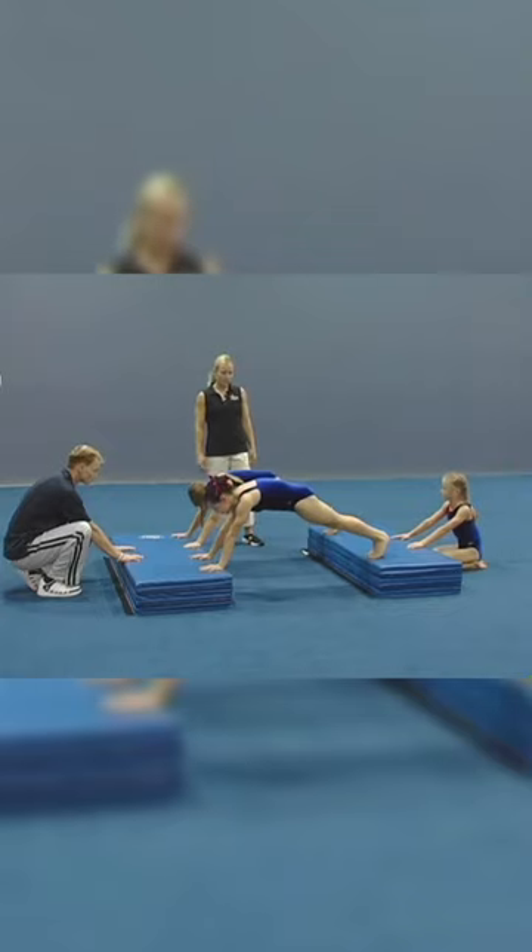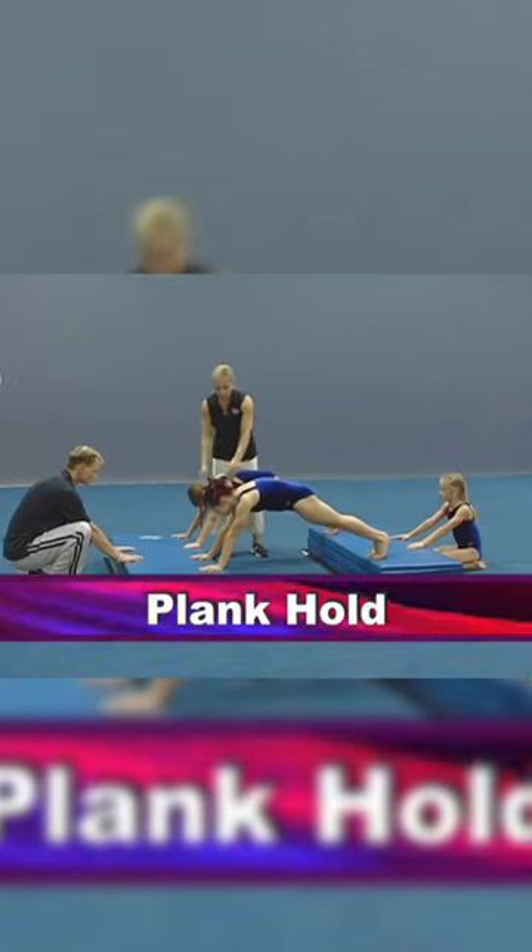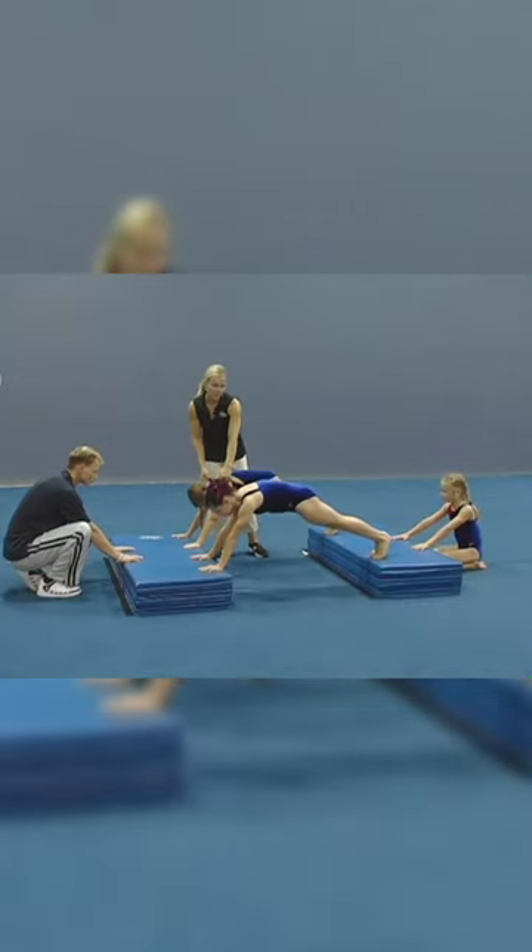Another drill for the hollow position is a plank hold. We're going to start using our hands, and you can see their ears aren't covered — they're more in a push-up position.